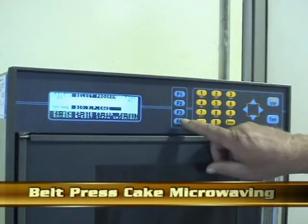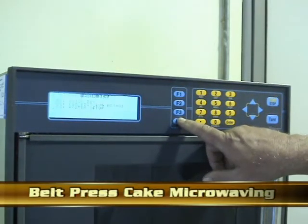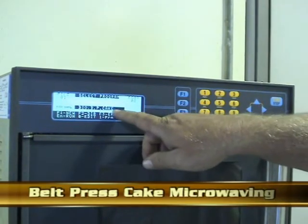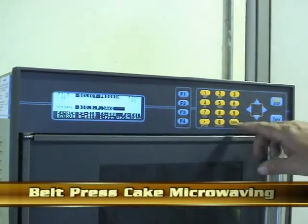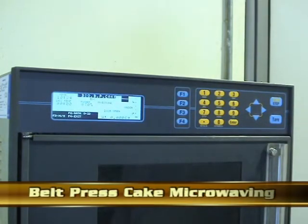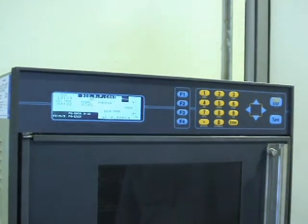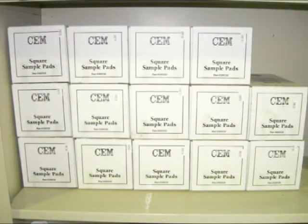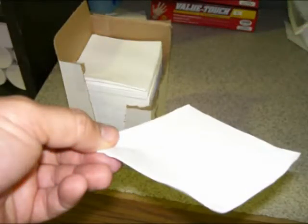The following process is a standard operating procedure for estimating the total solids of a bell-pressed cake. The microwave operator must select a program from pre-installed options. Special 4x4 inch sample pads are used as weighing papers. The sample pads are thick and extremely absorbent.